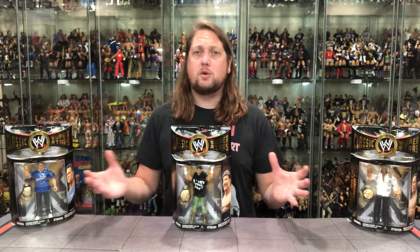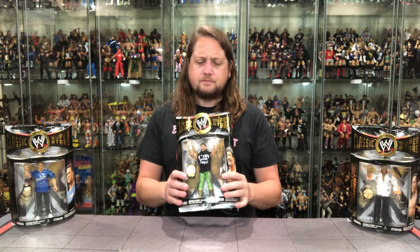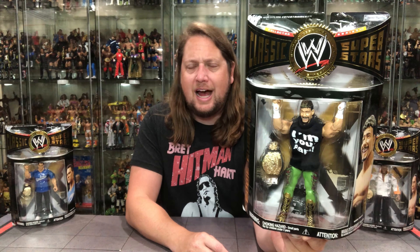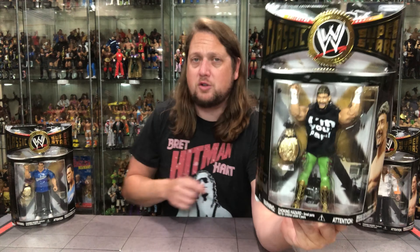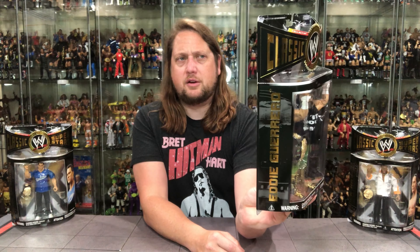We're going to do these reviews like we do all others on the channel — take a look at the packaging, talk about them, unbox them. Starting with Eddie Guerrero. His shirt says 'I'm Your Poppy,' which is very iconic for Eddie. It's a soft good shirt from Jax, always cool. He didn't get shirts too often — got a lot of good robes, but shirts were few and far between. Very classic Eddie Guerrero, very similar to his time frame as WWE Champion, with the title belt accessory.